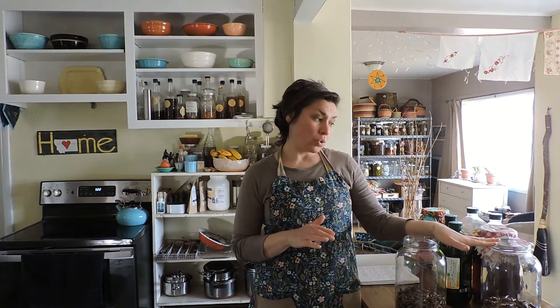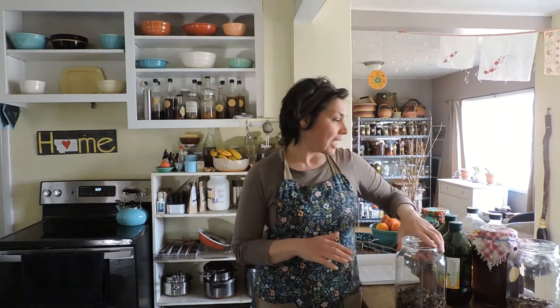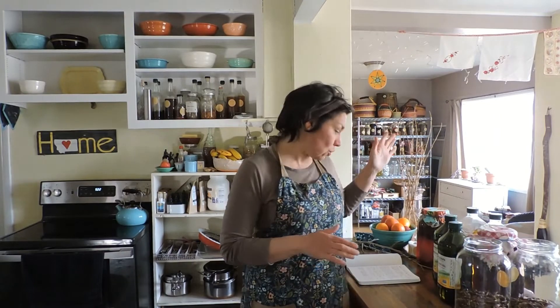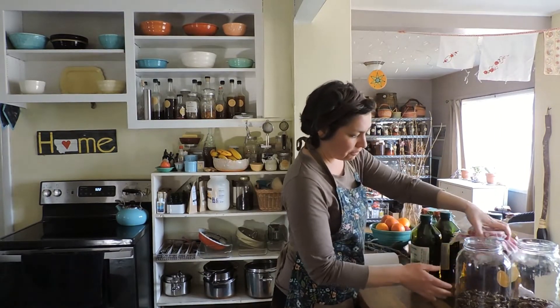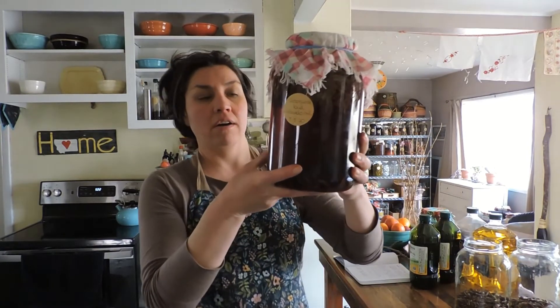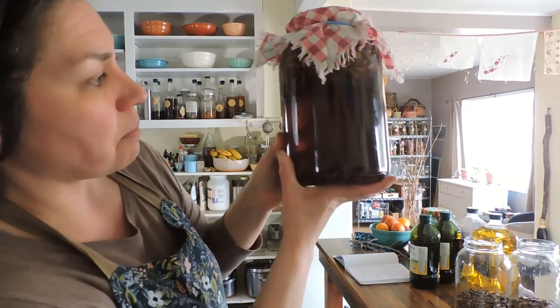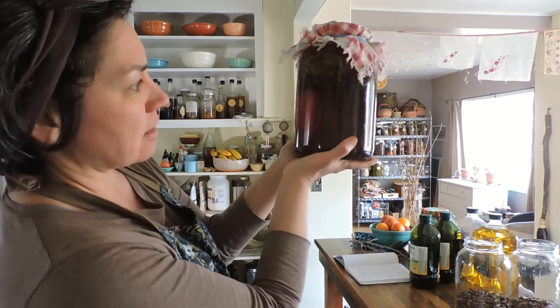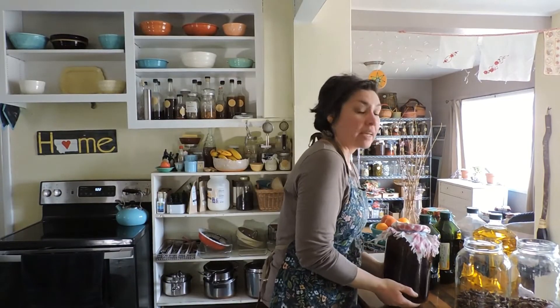I'll probably use the avocado oil for the whipped tallow balm. Today I'm going to be infusing two gallons — one of olive, one of avocado. I have two already that I've had infusing for a few weeks here, and as you can see, they are so, so dark you can barely see through them.